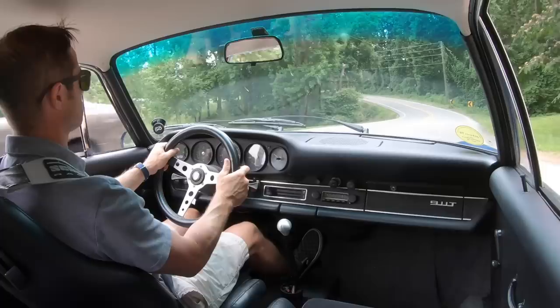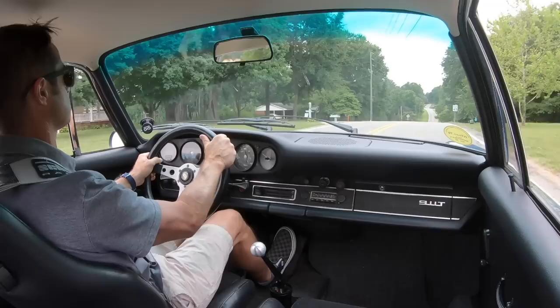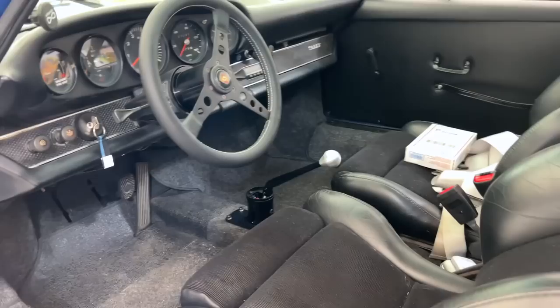I drove it stock for about an hour, got a sense and a feel for what it was like, then drove it with this setup on it and it was way better. Before you start messaging me asking where you can get one, we'll put a link to this product in the description. Eric's contact information will be in there too — give him a call, he's happy to help.